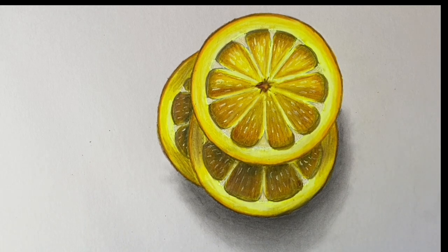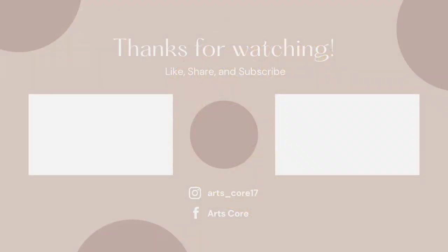And that is it for this tutorial. I hope you guys enjoyed it and don't forget to like, comment, share and subscribe. Thank you.